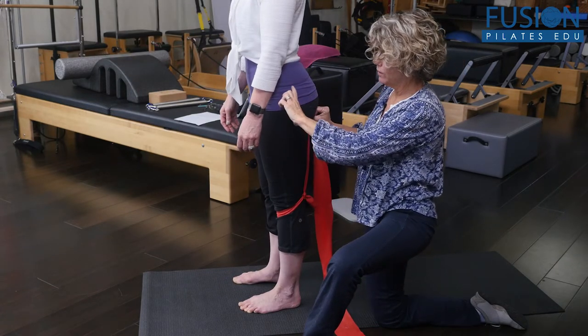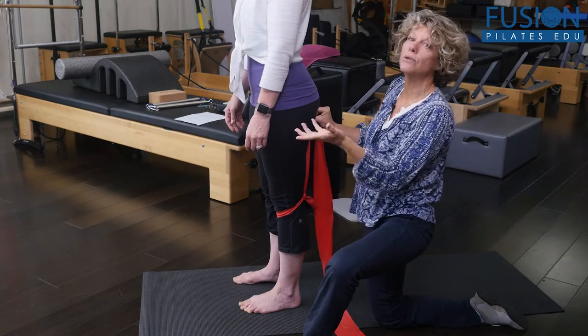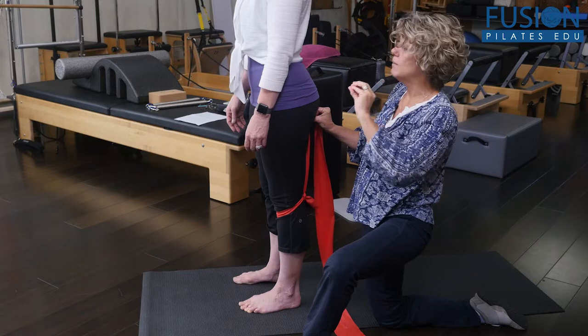So when she goes forward, there's the eccentric contraction of the hamstring, and when she comes back up, the hamstrings are concentrically working to bring her back up.